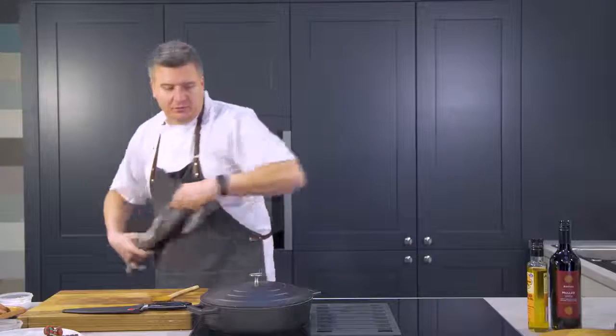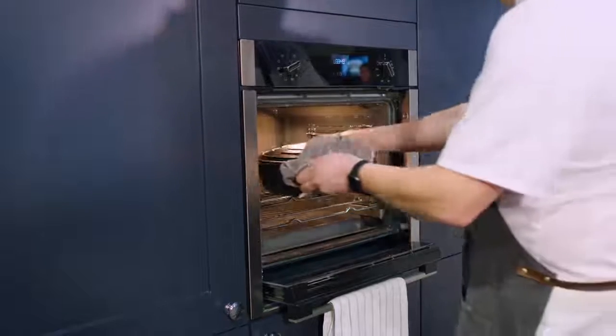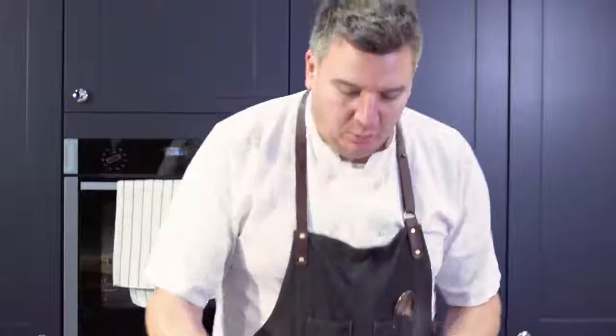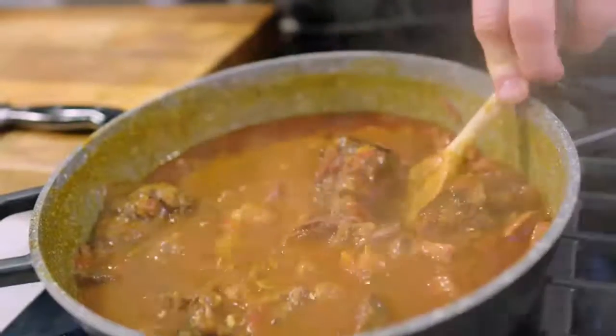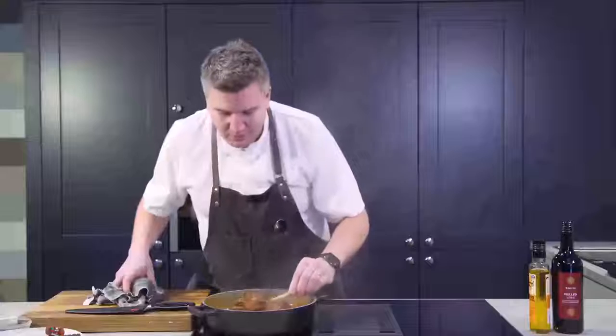Lid on — we're going to pop this in the oven, 150 degrees for about 3 to 4 hours. The beef's in the oven now, and you can tell when it's cooked when it's super tender and a wooden spoon can just break the beef apart. I've got this on a low heat just bringing it up to the boil now. Here we go — wooden spoon, look at that, straight through. That is ready, tender and delicious. Look, it's falling apart as I lift it. It is that tender, and that's because we've used the right cut of beef for the right job.